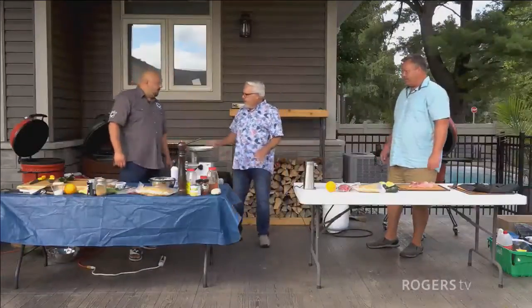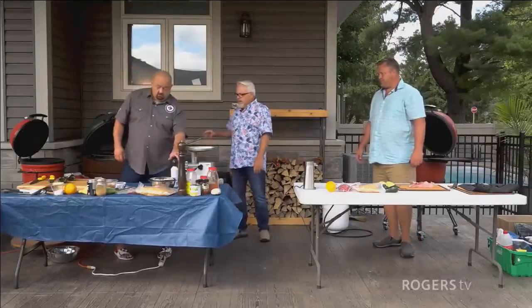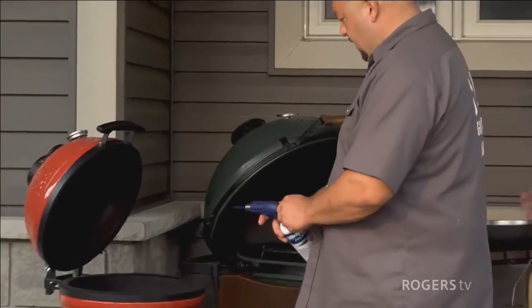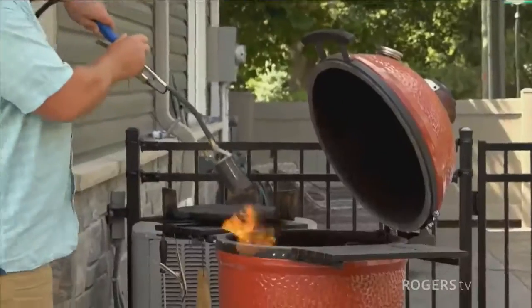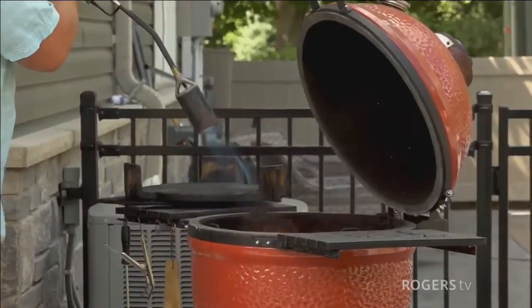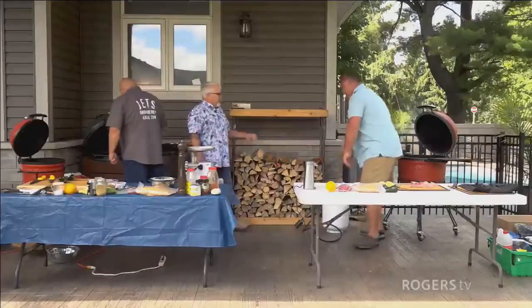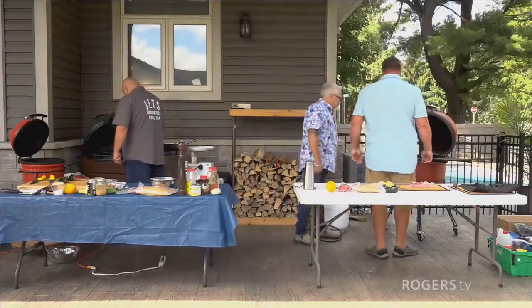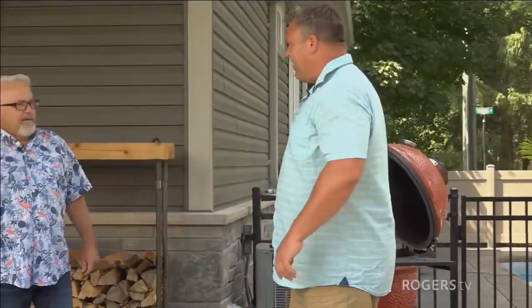You've got a bunch of ingredients. We've got to light the barbecues. Marco, what's your trick for lighting your barbecue? I've got a couple of fire starters in there. So you're actually going to use a torch. Mike, I just use the torch. Don't you use a torch? I use a torch — this is the one I use. How long does it take to light yours? A matter of seconds — and it's actually lit. That'll probably hit about 250 in about five minutes.